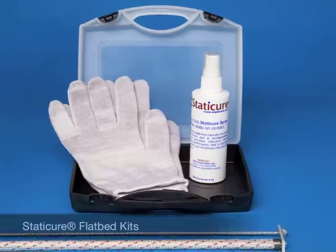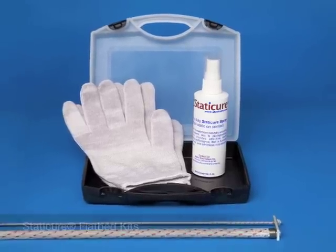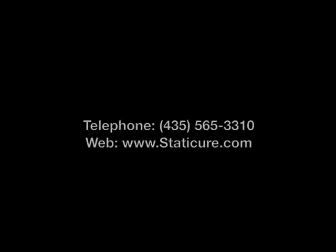For questions on how to use the Wide Format Kit and the flatbed kits, or if you have a specific static problem you would like to troubleshoot, please call Static Cure Distributor Support or email us.